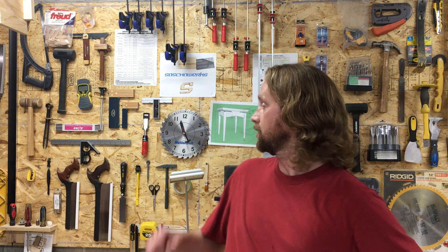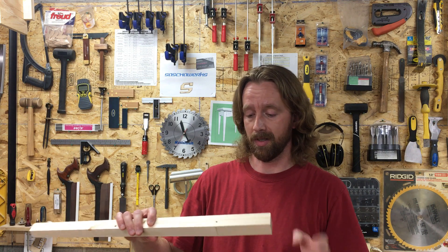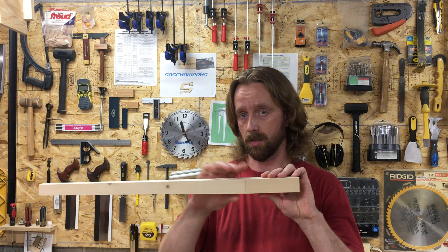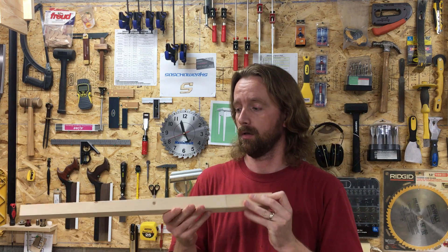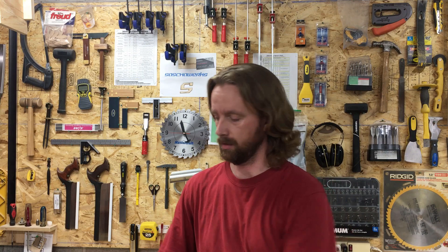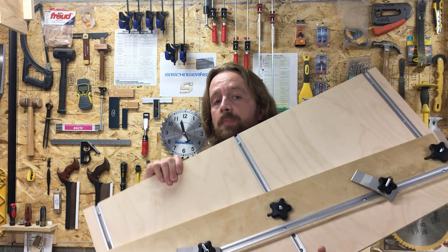Hello friends and family and that one stranger that clicked on this video by accident. Welcome to my shop. The next project I want to work on is this end table, but I've designed it with tapered legs. A tapered leg starts off at a given thickness and then tapers down to a thinner end near the foot. In order to cut this I need a jig, and that is exactly what I've just built. This big boy — let me show you how I did it.